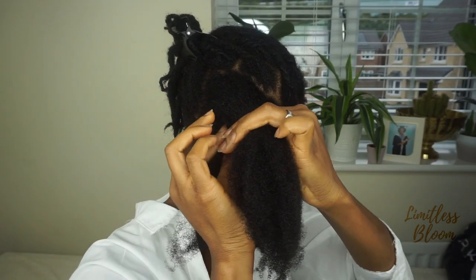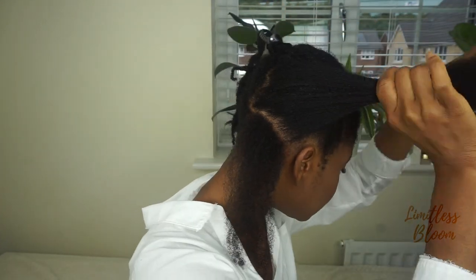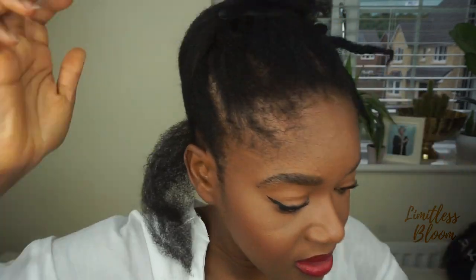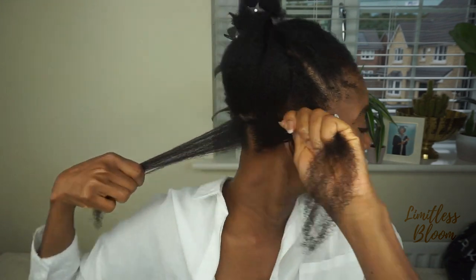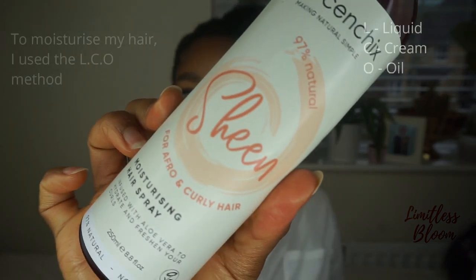Before we start, make sure you subscribe for more videos. I'm really hopeless when it comes to parting hair, so I'm not going to make these too neat because I don't have the time. I think I'm going to cut this into two, so have it this kind of thickness. For my moisturizing spray I'm going to start with the Afrosan chick sheen.